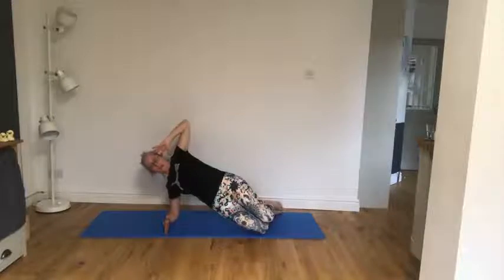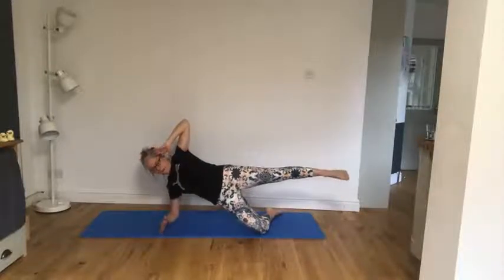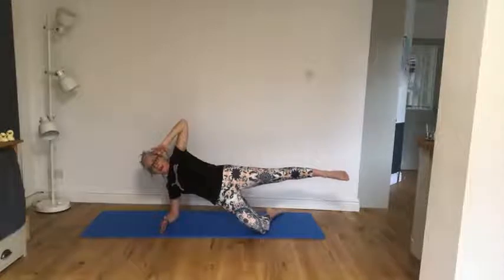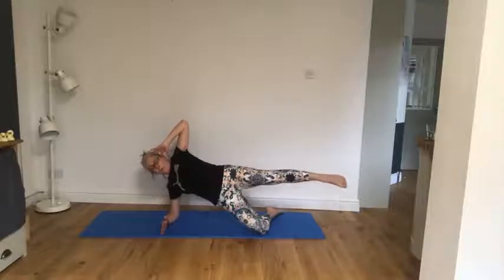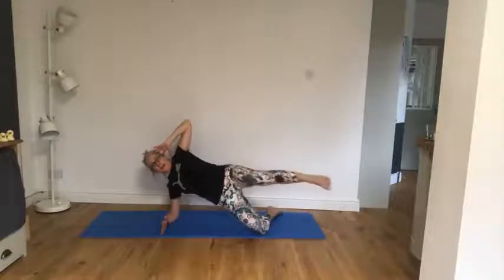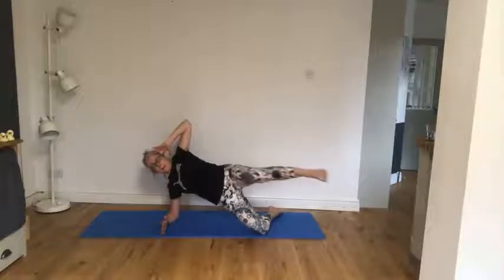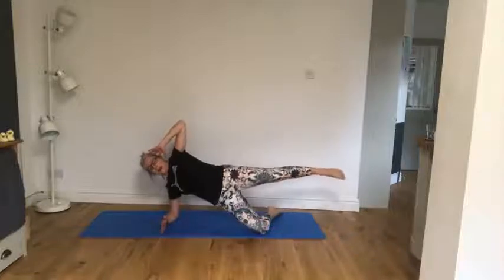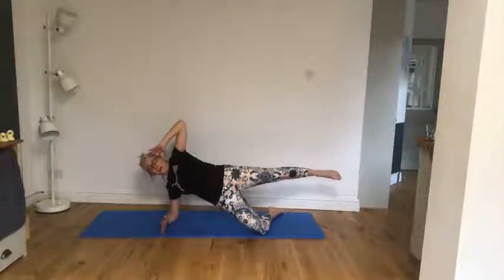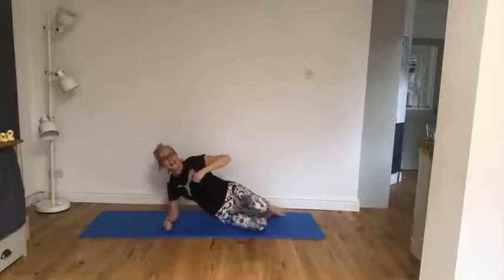Bring that hand by that hip, top leg slide lifting. Here we go — nice single kick, two more, one more. Hold the legs slightly back, open that hip, lift underneath — breathe in and out. Beautiful.